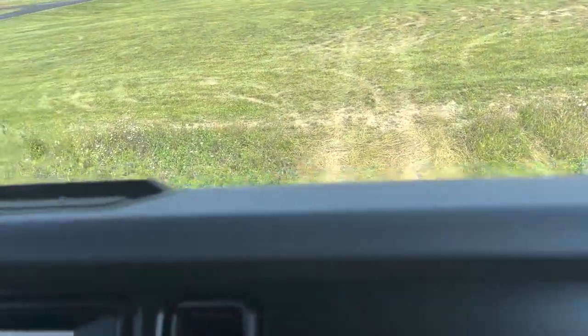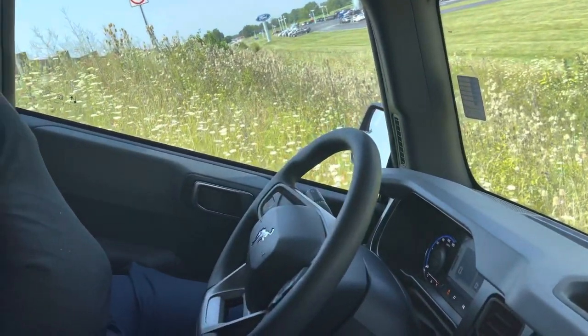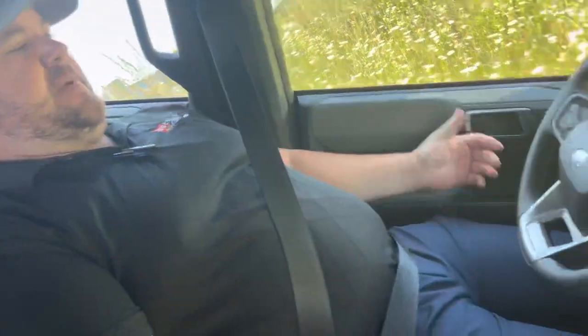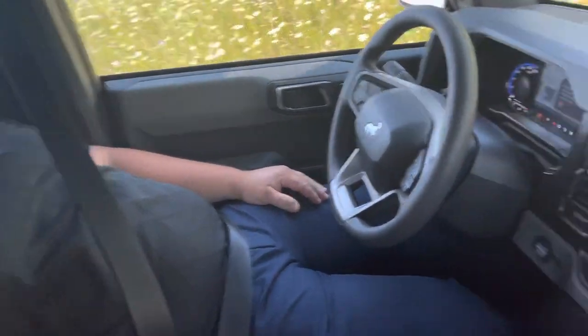We're gonna stop it right about there. So we're at 30 degrees here. One of the cool things since you're making a video — if I lay my seat straight back, I'm basically standing up at this point, which is pretty neat.